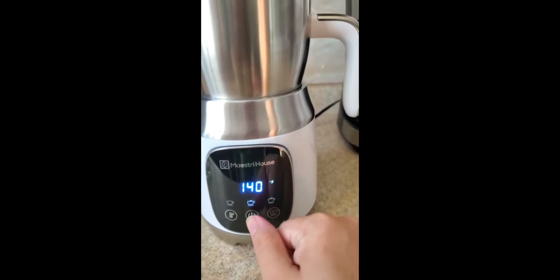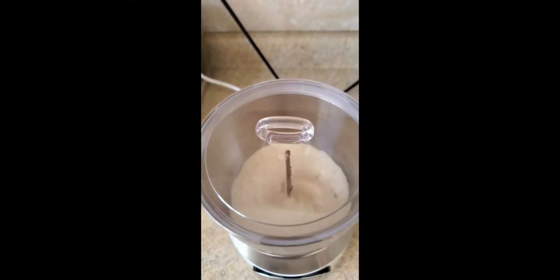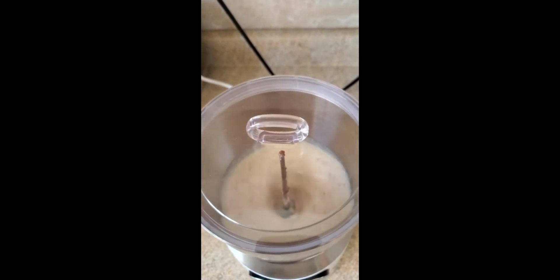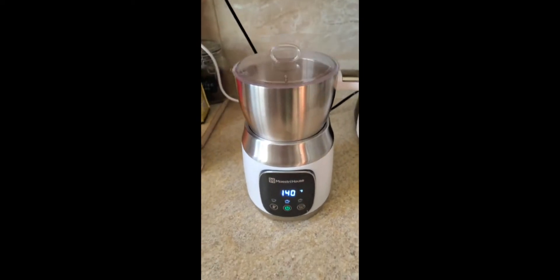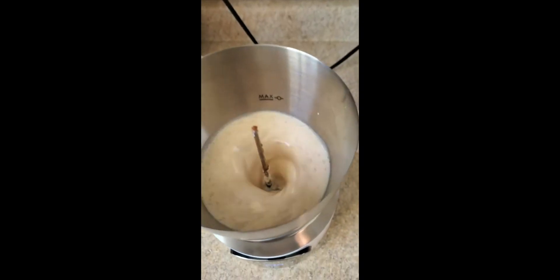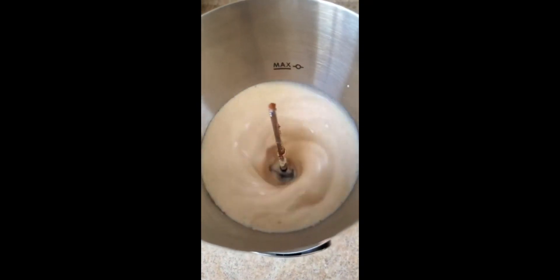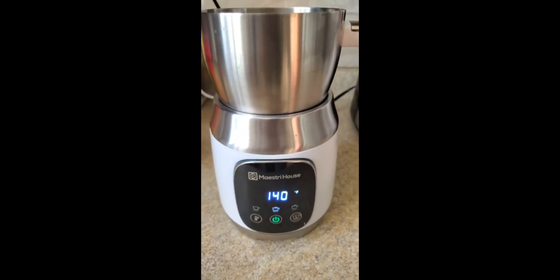So I'm going to go ahead and turn this on. As you can see, it's very silent — you can't even hear anything. I'm going to open this up so you can see inside, and we'll just let that run for a while; it will stop automatically.